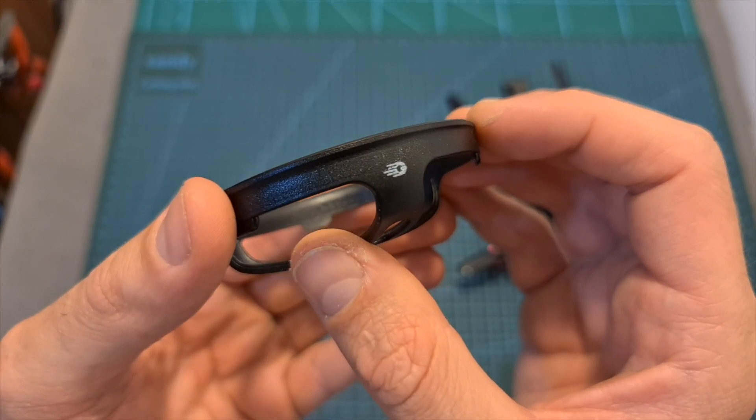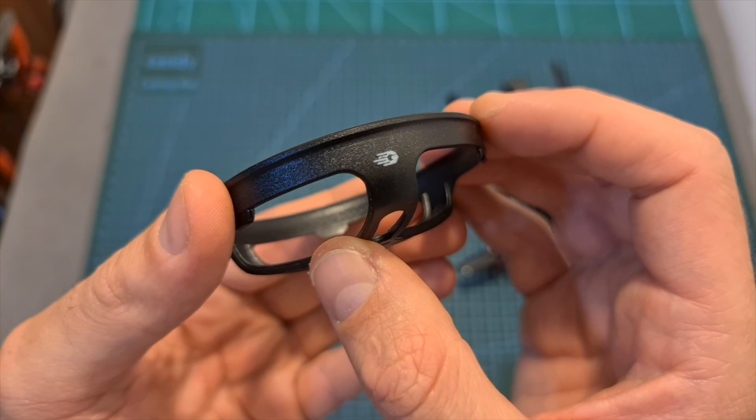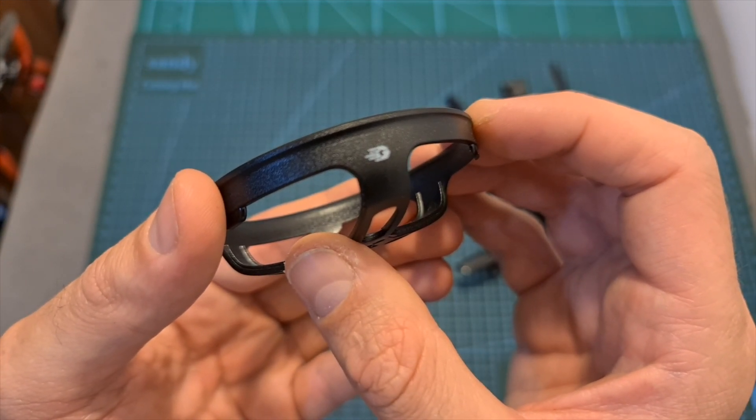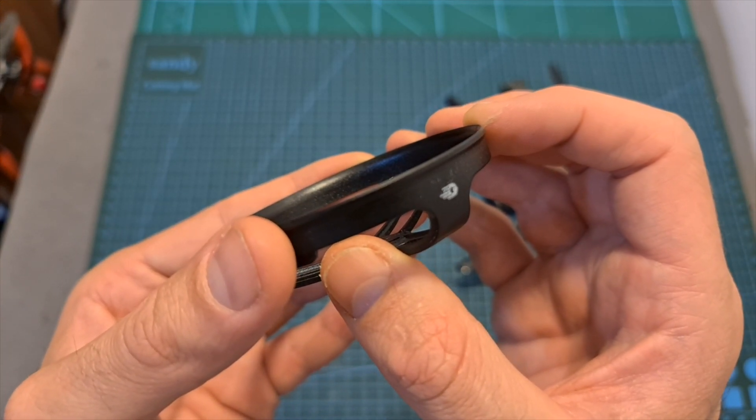As for the propeller guards, since they are made out of plastic and not very flexible, in my opinion they are not going to be very durable, so I only recommend using them if you are a beginner or you would like to fly the Titan 120X indoors.